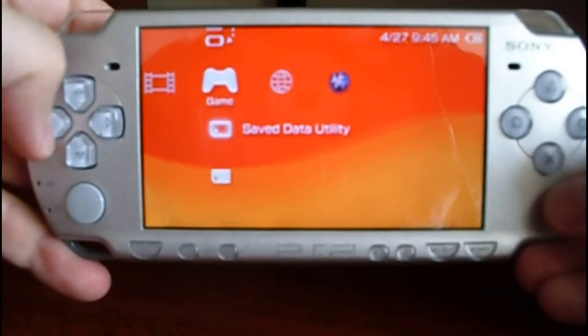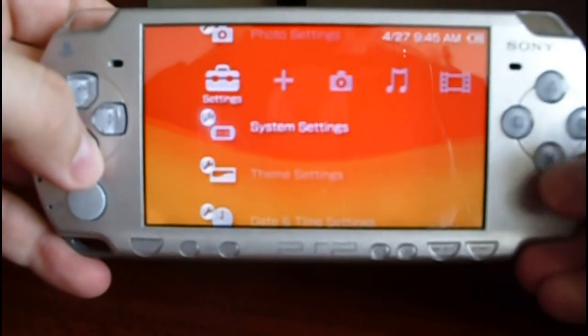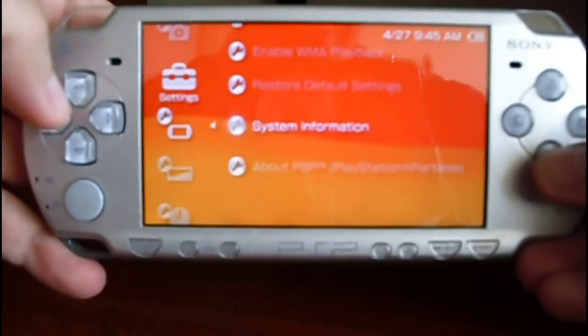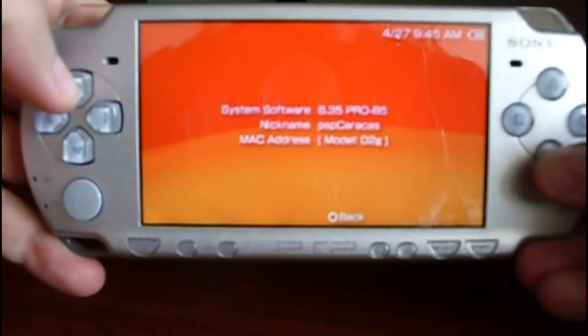Let's check the firmware version. Go to System Settings, System Information, and you can see it now shows 635 Pro V5.